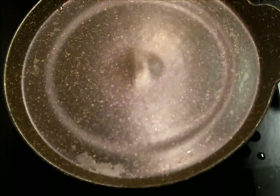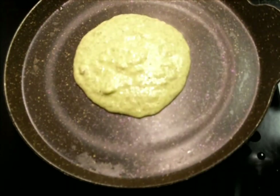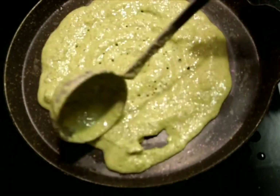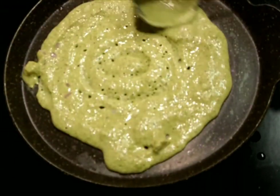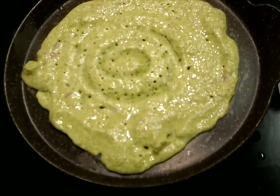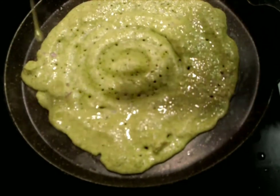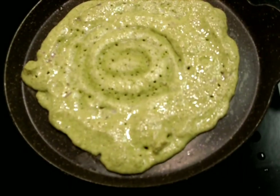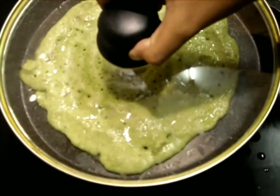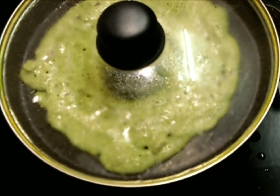We'll repeat the same process for more dosas. A one-to-half consistency — that is one cup dal to half cup rice — gives you a soft dosa. If you want crispy dosa, you can go with one-to-one consistency: one cup green gram dal and one cup raw rice.